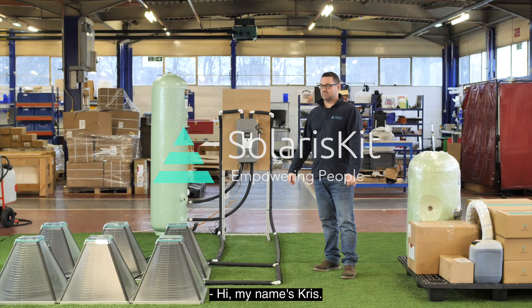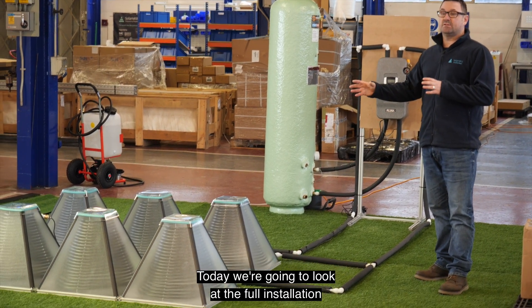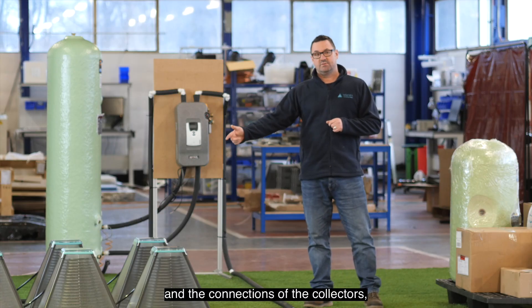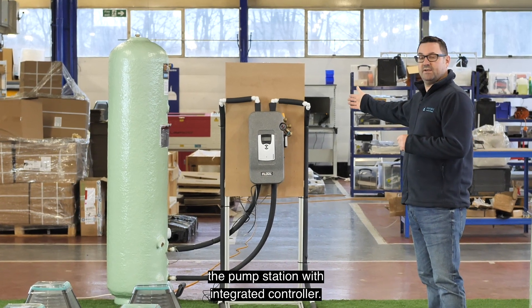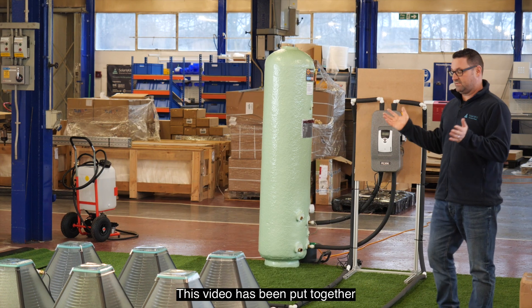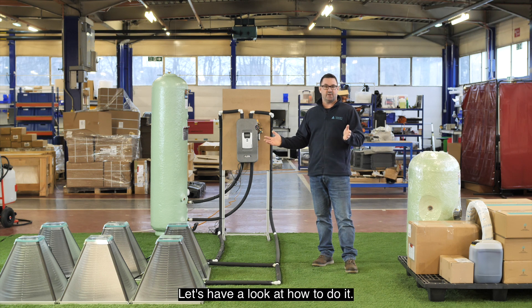Hi, my name's Chris. Welcome to SolarisKit. Today we're going to look at the full installation of the SolarisKit solar hot water system. We will look at the positioning and the connections of the collectors, the pump station with integrated controller, and filling and commissioning of the system. This video has been put together for competent, trained installers. Let's have a look at how to do it.